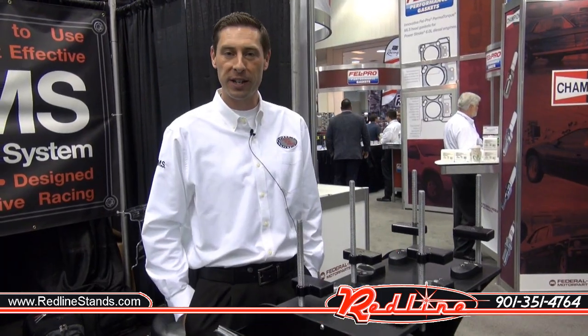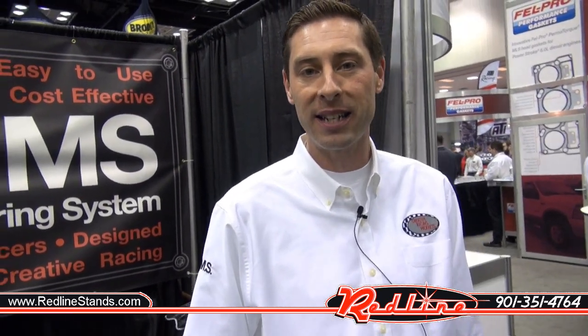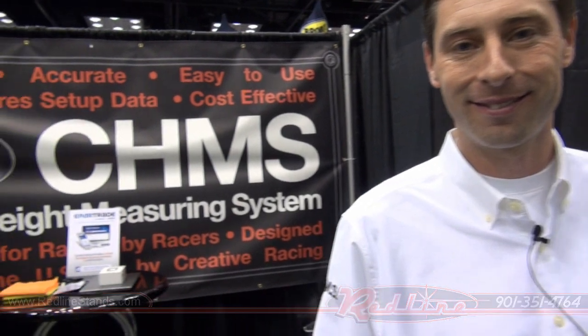I'm Brett Barker from Creative Racing Products, and you can pick up our chassis height measuring system at redlinestands.com. Thank you.